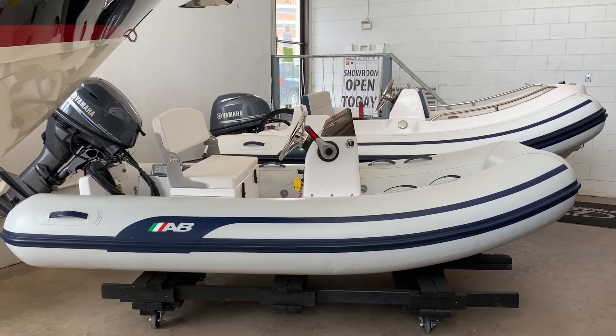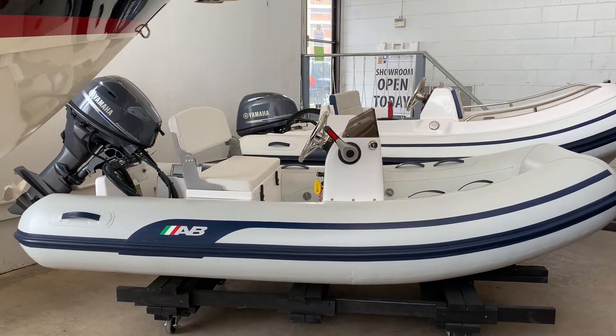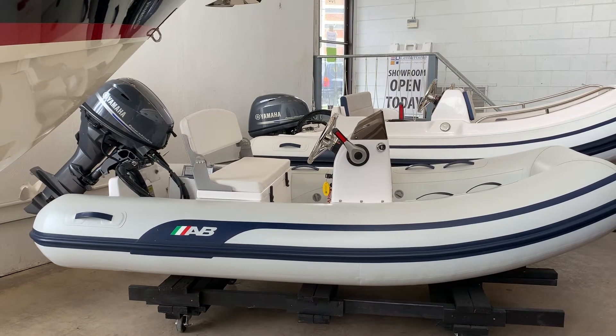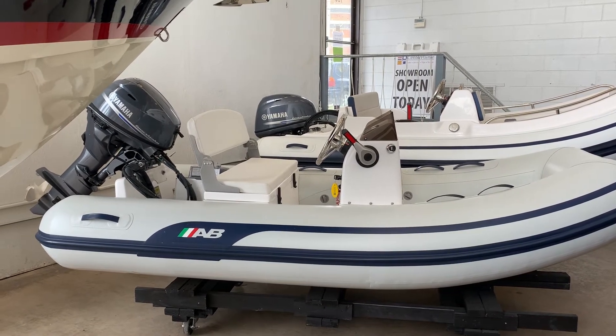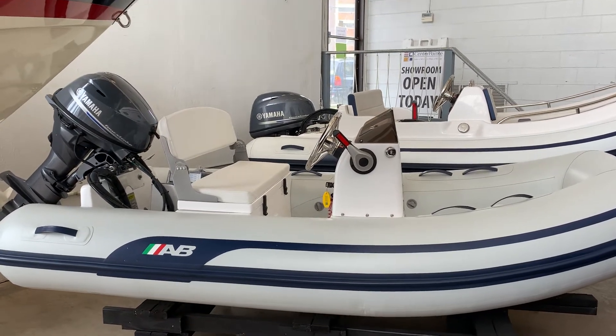Hi folks, Tyler Wilkins here today with Centerpoint Yacht Services. I've had a request this morning about what AB inflatables we have in stock, so I'm just going to make a quick little walk-around video of the three that I have in stock here at our Milwaukee location.